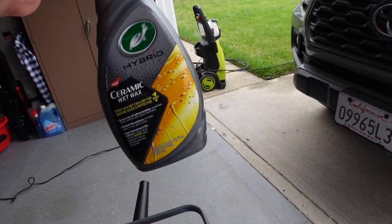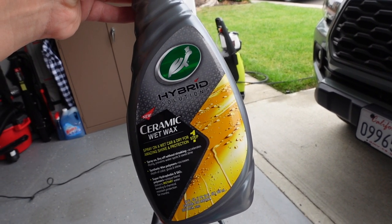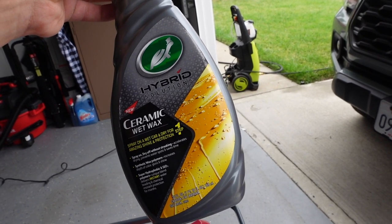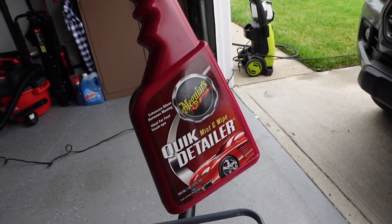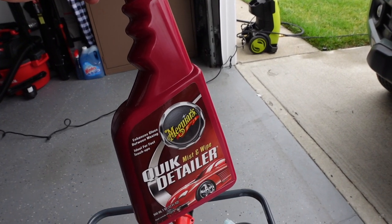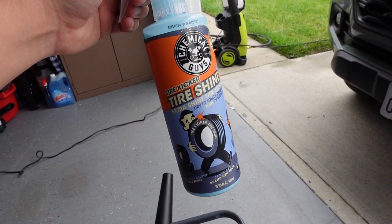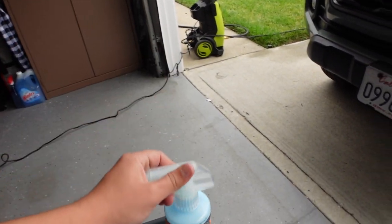The Meguiar's glass cleaner actually works pretty well. I also have the Supra Ceramic Wet Wax, but I'm not going to be using that today because we're applying a coating afterward. This is what I usually use as a topper — you spray it on the car while it's wet and it mixes in with the water and leaves a nice protective coating. I used to use it on the Supra and it worked really well. For quick detailer, I just use whatever I have on hand, usually for the wheels or areas I might have missed.